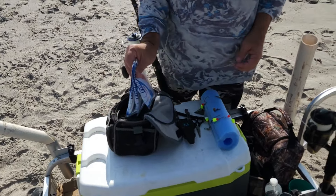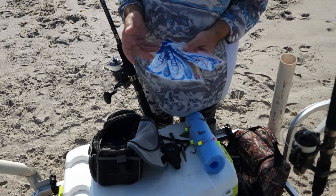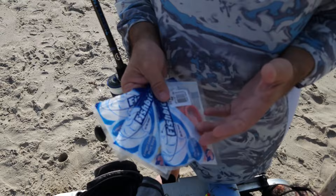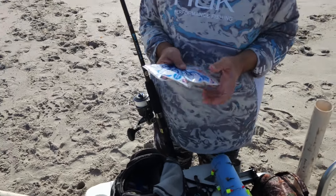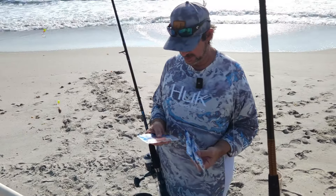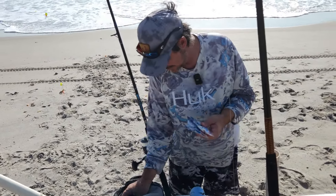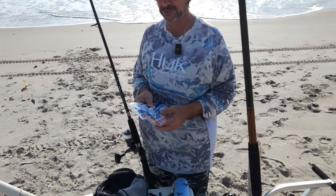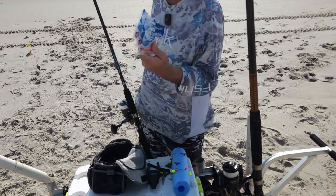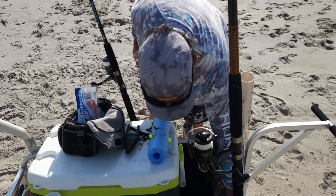It all comes down to Fish Bites — they also make a brand called Fish Gum, but I just always use Fish Bites. They come in lots of different flavors: shrimp, clam, sand flea. They come in different color patterns — Electric Chicken, which is green and pink, straight up pink, orange and white. This is probably your best all-around go-to bait. If you can't find sand fleas, this is still going to work out.